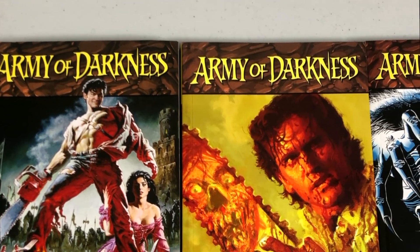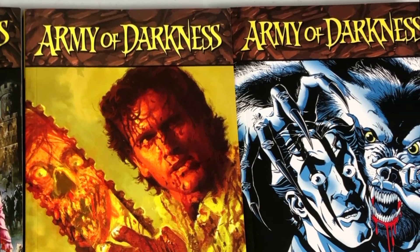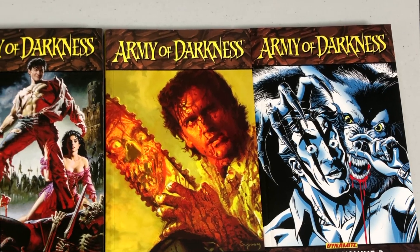It is Friday, all you Minties, and this is the Uncanny Omar, and today I'm going to do an overview of the three Army of Darkness Omnibus from Dynamite Comics, so please stay tuned.